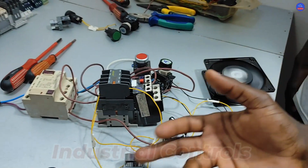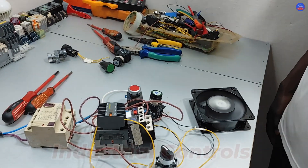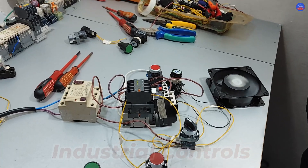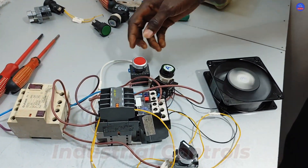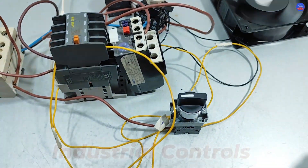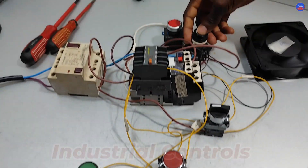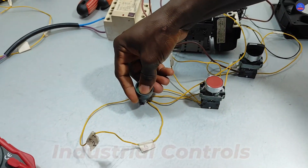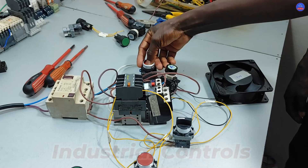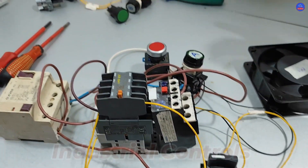That's how it works — this is the project of today. Now we're going to stop the motor and turn this back to the off position. Now that the selector switch is in the off position, you can't start it at the remote or at the local — neither can be started until you set it to either local or remote.